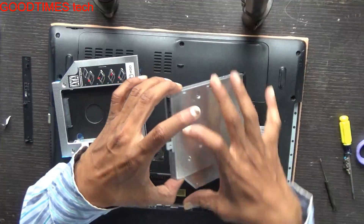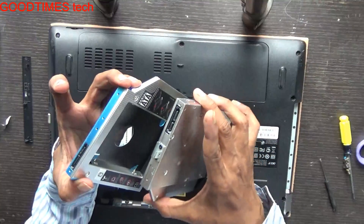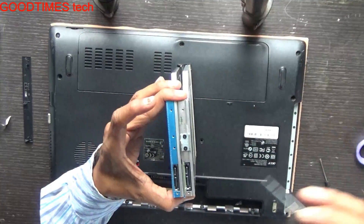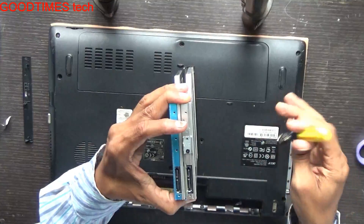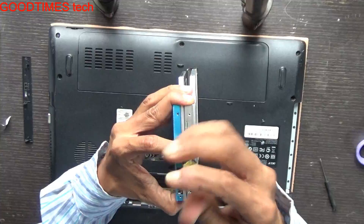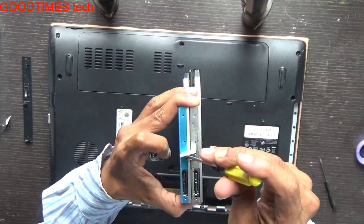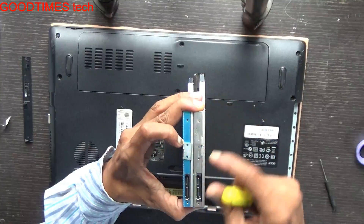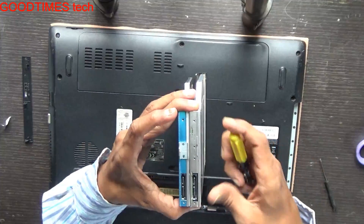Now what we need to do is take this connector here. You need to take it out from your old DVD drive and fix it onto the caddy. As you can see the arrow mark, it should be facing down.